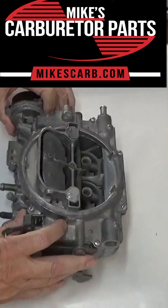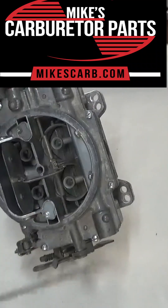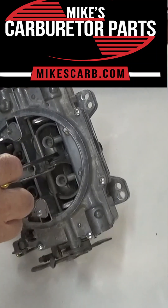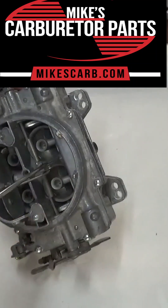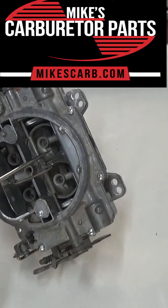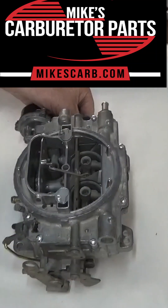When they open, you'll get more engine vacuum into the secondary here, and that will pull the auxiliary valve open right here. They've got a little auxiliary valve that goes down there, and that will pull more air fuel into the secondary. That's how they work — simple as that.